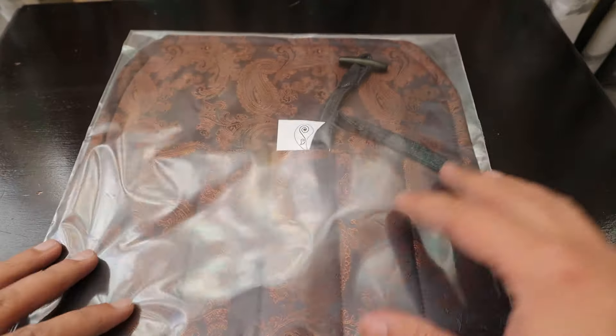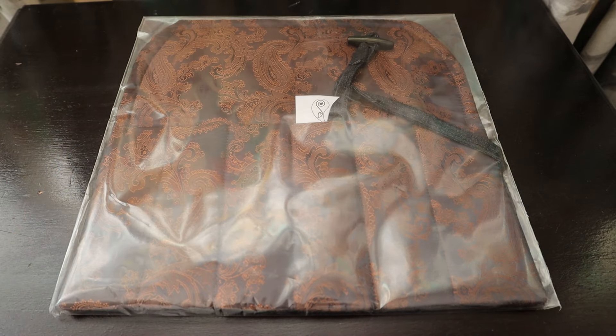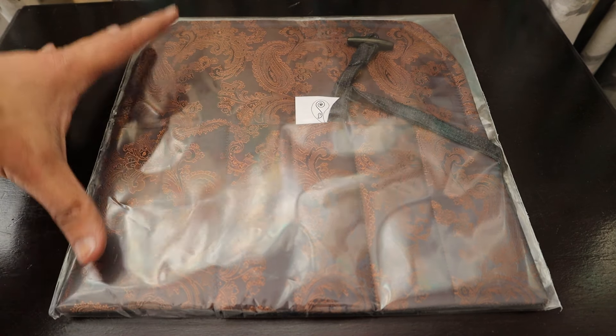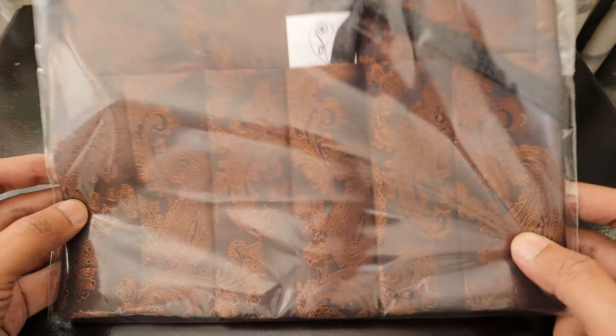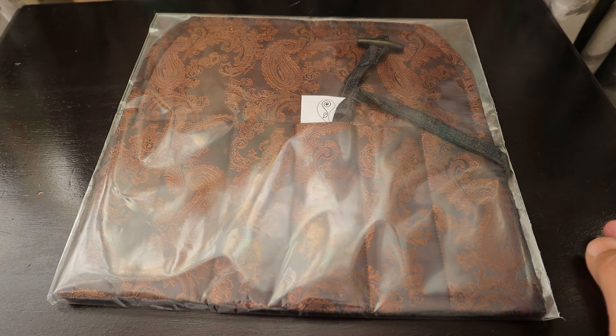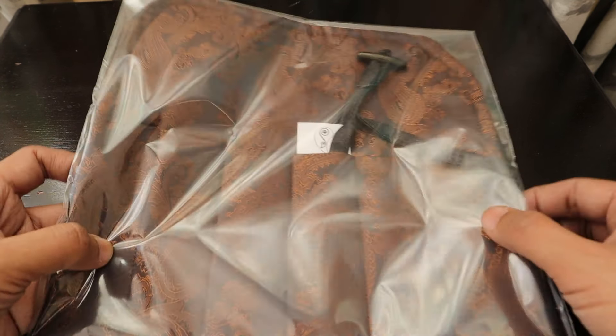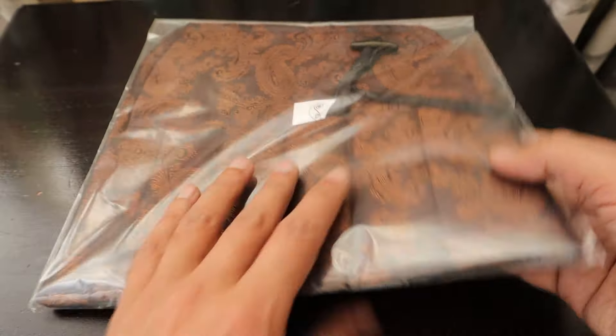Basically it comes in these nice colors. They have multiple colors available along with some special edition colors as well. Basically they have this in 10 different colors, so you can choose whatever is your liking — from red to blue to light blue to dark red and everything. We have got this brown one, or it's called hazelnut something.